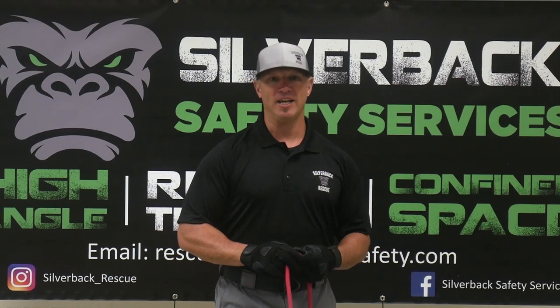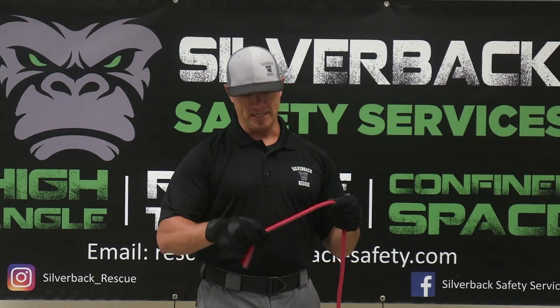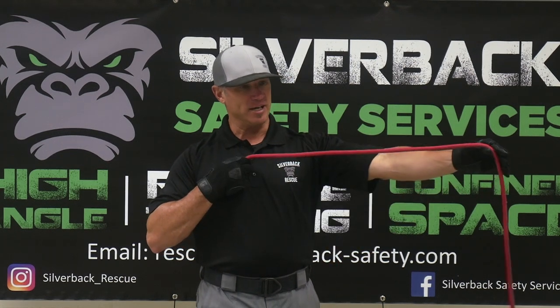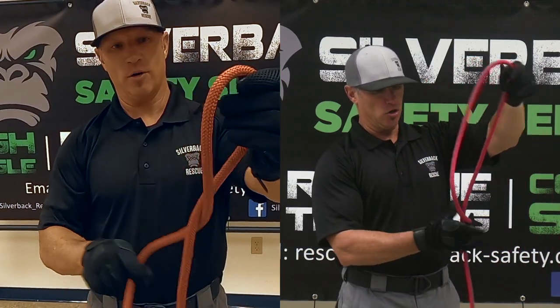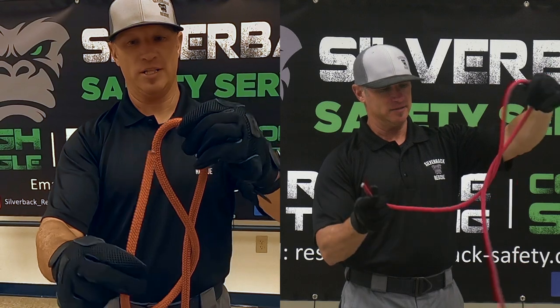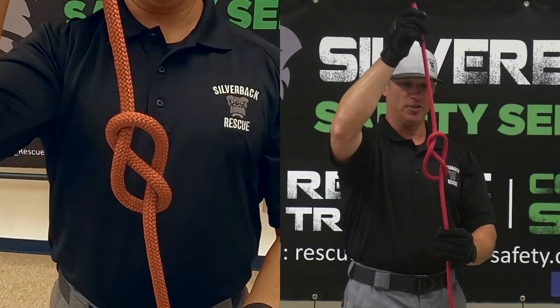Now we're going to go into the family of eights. We're going to do a simple figure eight to start with. Take the working end and the standing end and get about an arm's length of rope. Take the working end and go all the way around the standing end, then go back up through the loop. That is a simple figure eight.